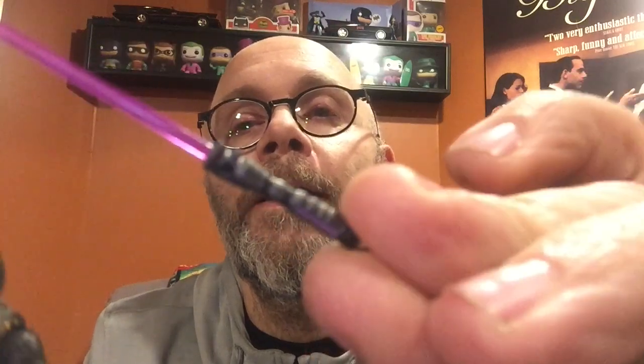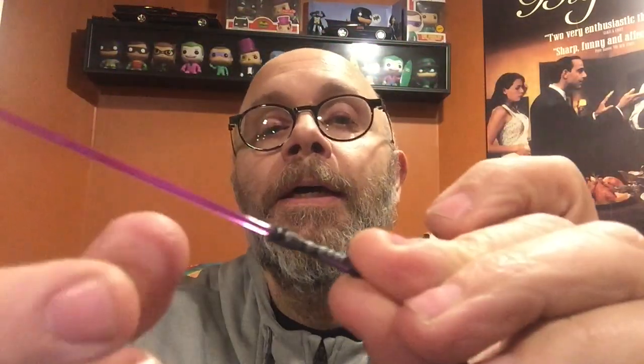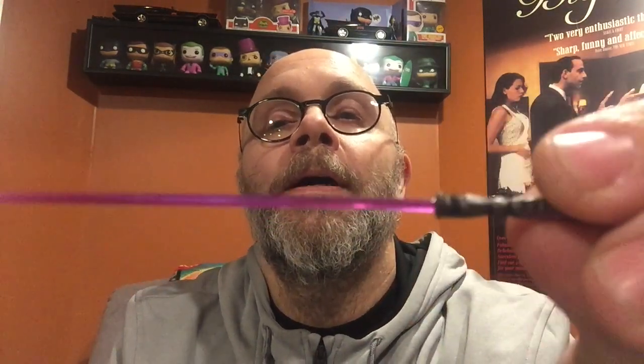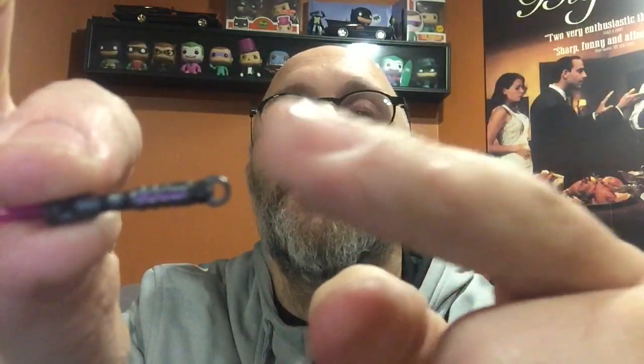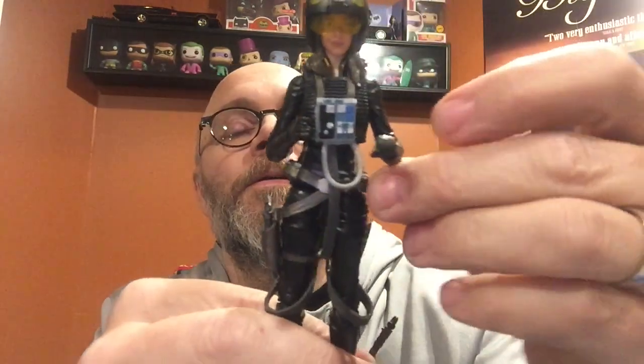One more accessory — a lightsaber! You can see right there she's got that purpley-pink hue. All new design with a loop on there — and that makes sense because there's a little hook right there on her regular belt.